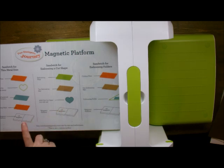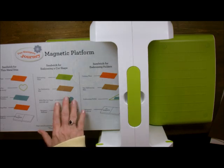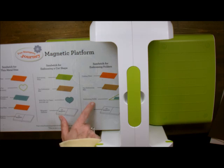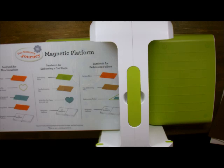It works with the thin metal dies, and it works to emboss our cut shapes - you can have one of the thin metal dies and actually emboss with it. Way cool. We also have a sandwich for the embossing folders and it does the steel rule dies also. Let me just show you what I have here.